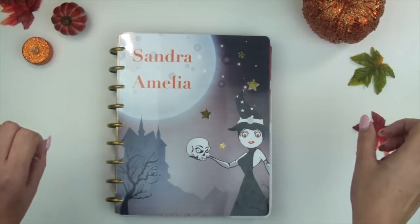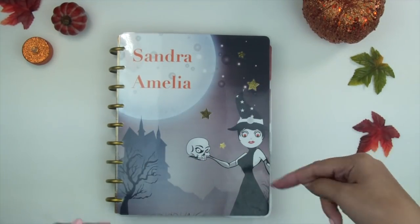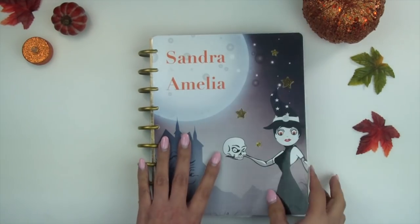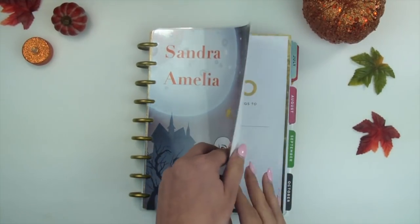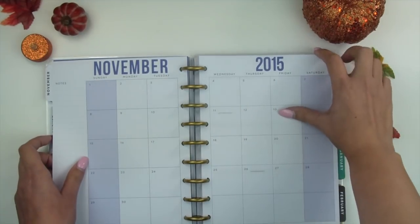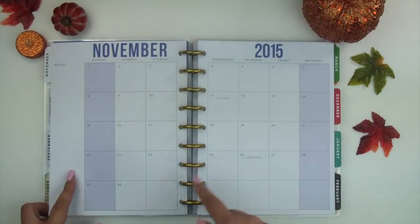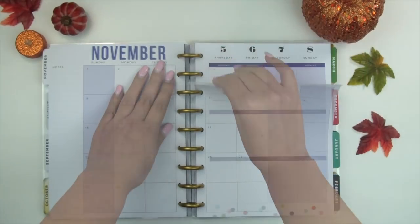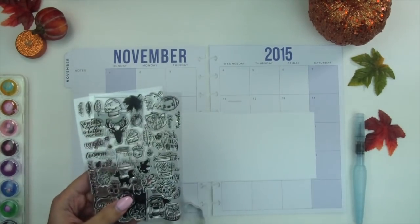Hey friends, Sandra here, and welcome to my channel Stars and Palm. If you're not already subscribed, hit the button — depending on where you're watching — and let's get into it. We're going to be working on my November calendar, and I've been meaning to put this video up for a little while now. We're gonna work on November and I'm really excited because I get to work with my fall stamp sets.